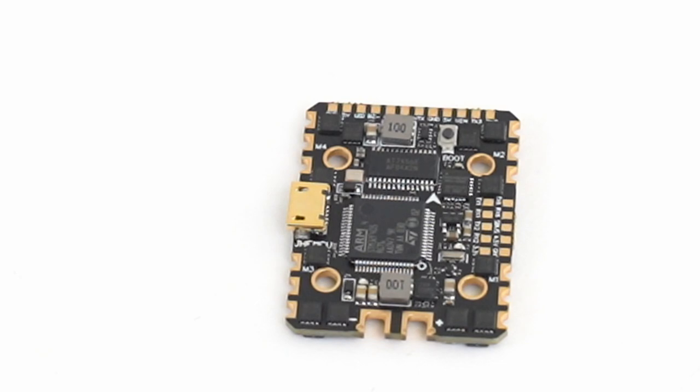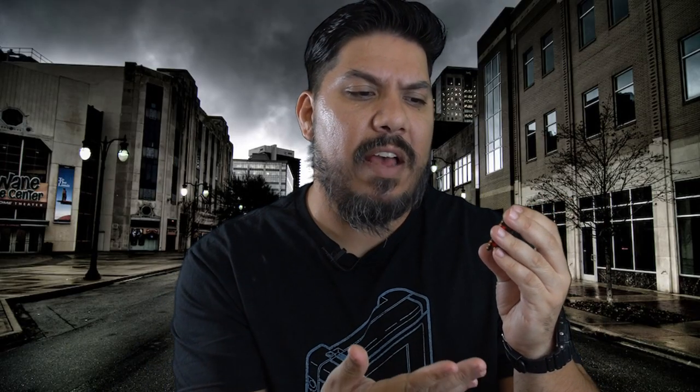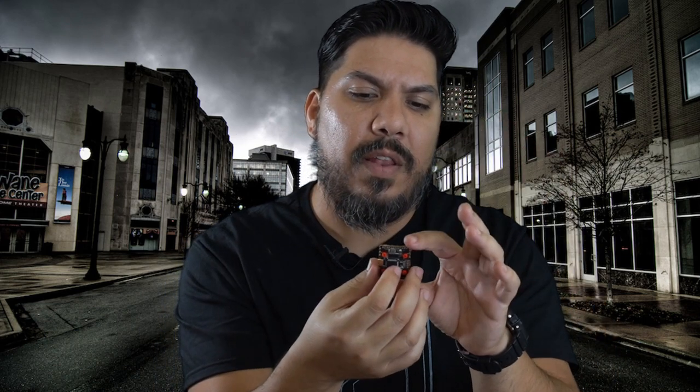This one is an F4, so some of the newer ones are coming out with an F7, but given that the price is only $46.99, that's a pretty good value. It has plenty of space on the front and back because of the 20x20 layout for a lot of FETs and caps, so it should be fairly clean, with loads of UARTs all the way around.